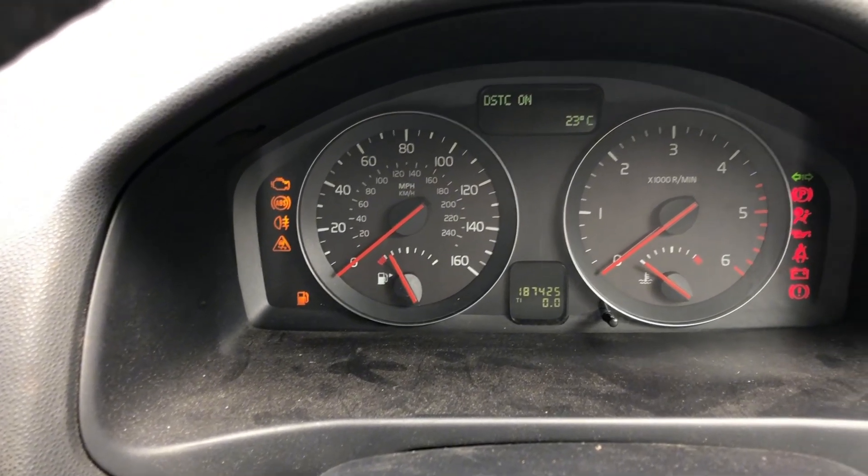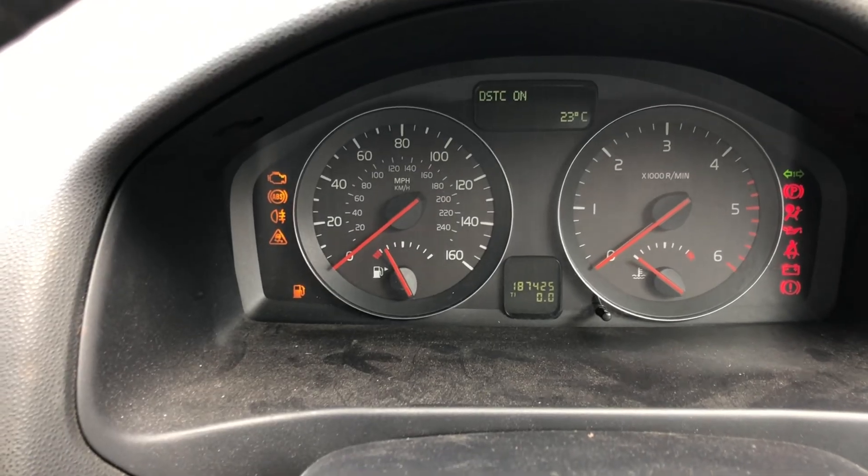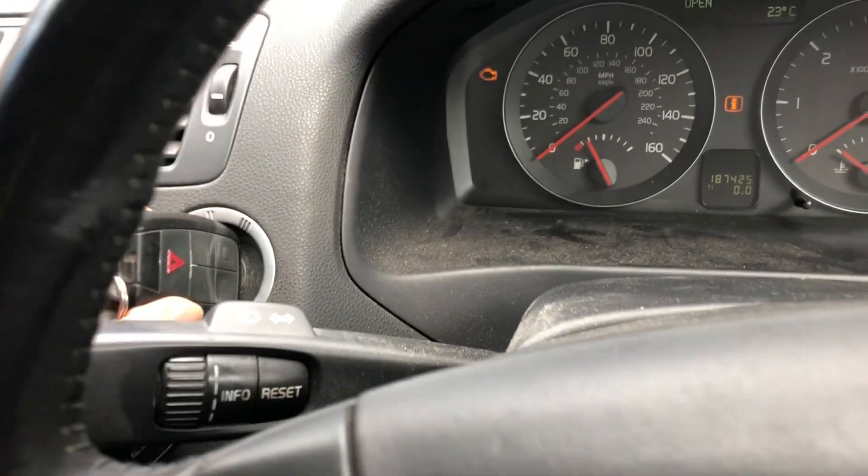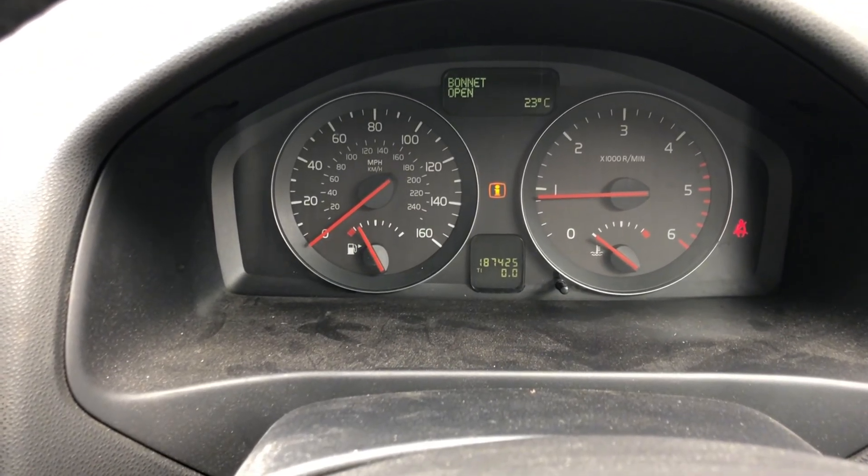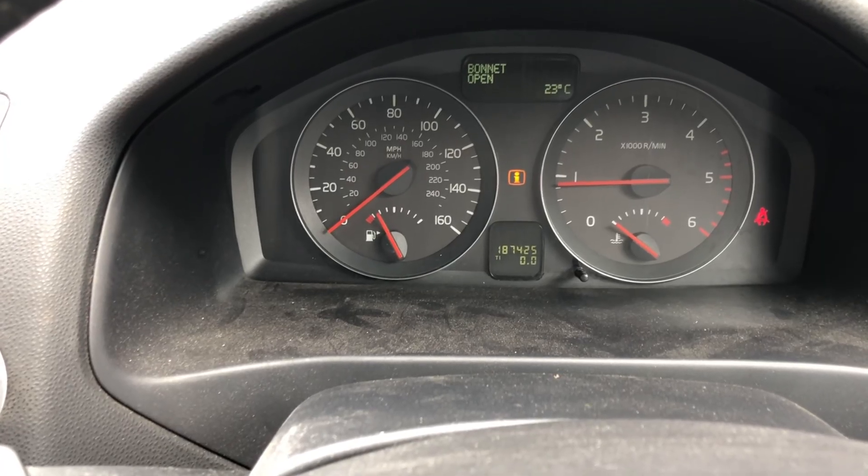Should we clear the codes or just give it a crank and see? Let's just give it a crank — moment of truth time. We crank and we're away. So the last thing to do is clear the fault codes.